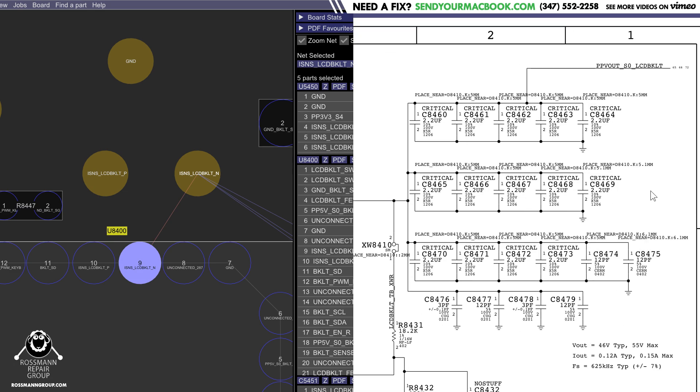These are the capacitors that all look screwed up, and I will replace those at a later date — because honestly, I just kind of want to play with my toy and not fix MacBooks at 10 o'clock at night.